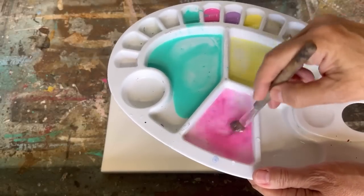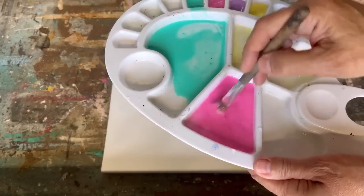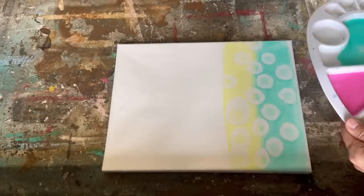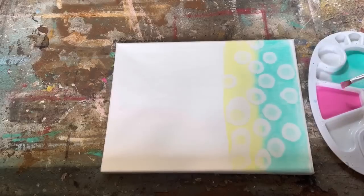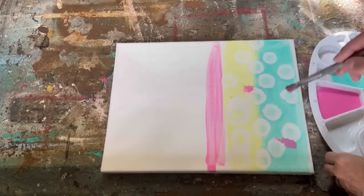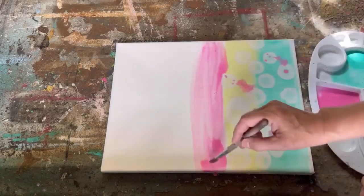Alcohol ink can get really expensive, and if this is something you just want to dabble in and try out, this is a great way to start. On my channel I'm all about finding cheaper alternatives that work well and save you money. You can try this out, see if you like it, and then go from there. There's also no right or wrong way of doing this — it's just using your imagination and being creative.